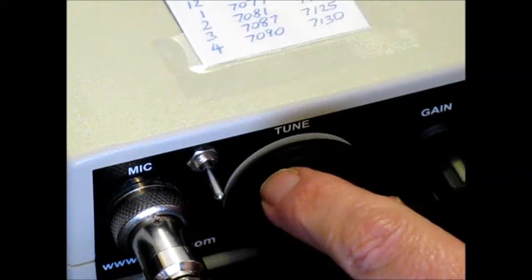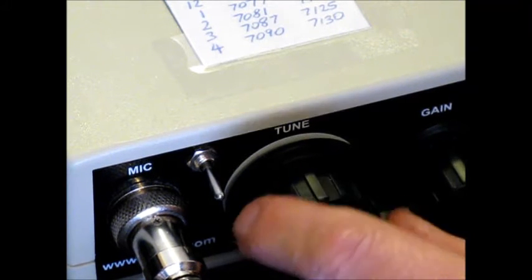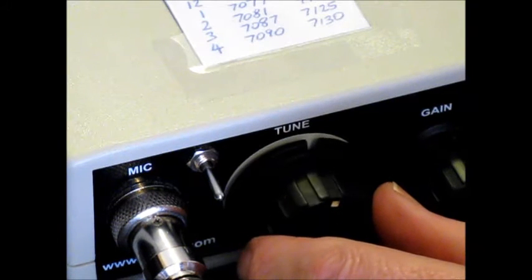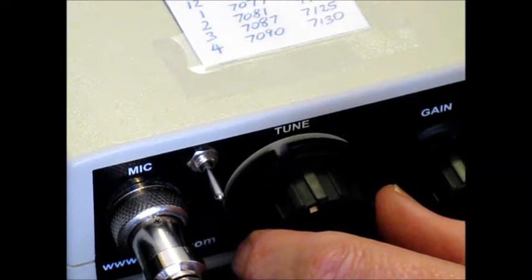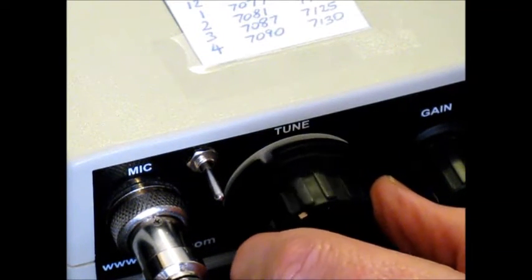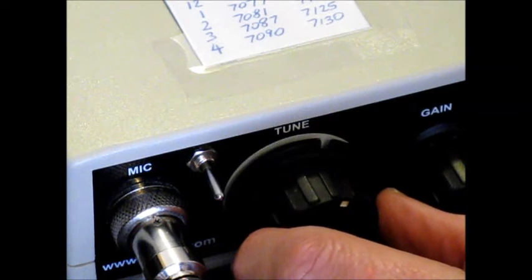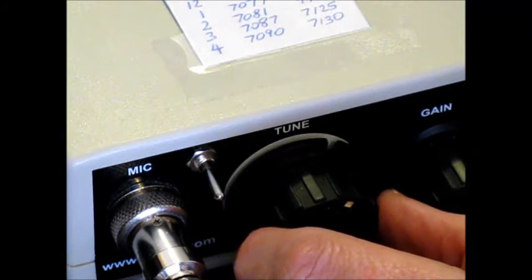Here's a hint: if you're trying to tune in lower sideband signals with a direct conversion receiver and you're not used to doing it, it's easier to tune from higher frequencies down the band. That means the first signal you hear is the correct sideband. Otherwise, if you tune from the bottom up, you have to tune through the unintelligible side of the signal and then through the suppressed carrier until you've got it right.